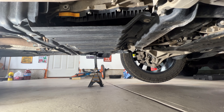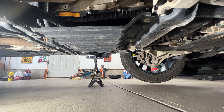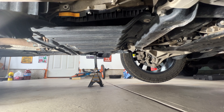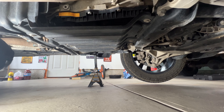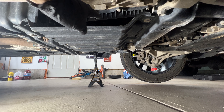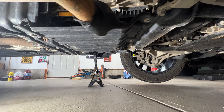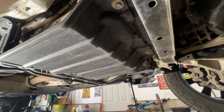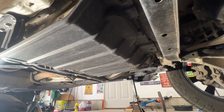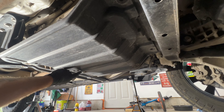In order to get to the transmission pan, looks like we need to remove the skid plate. Looks like we've got 13mm here — that looks like the only one on the back side, and then looks like two right up in there. And actually it looks like we've got another one right here too. So let's go ahead and remove those.